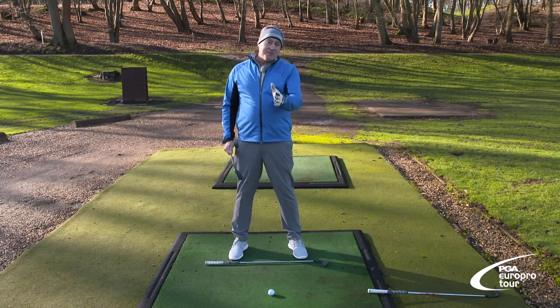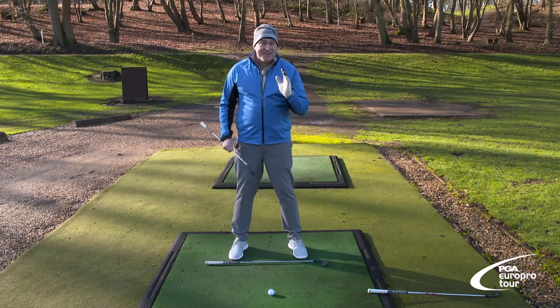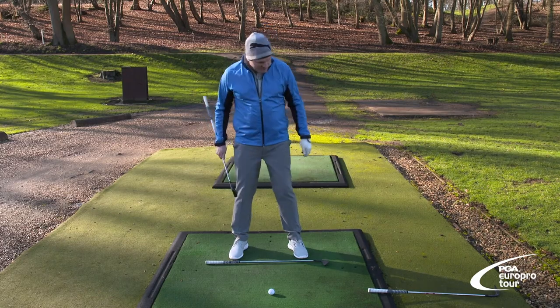I'm John Morgan and we're going to talk about alignment and ball position. It is a must — fundamentals, easy peasy lemon squeezy.